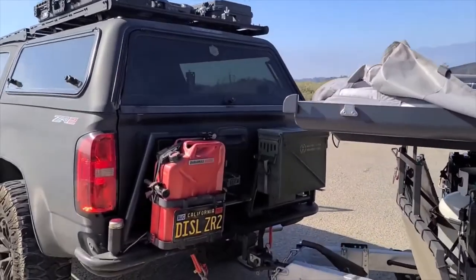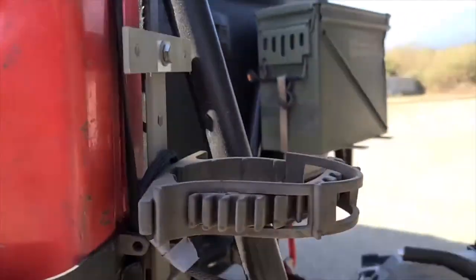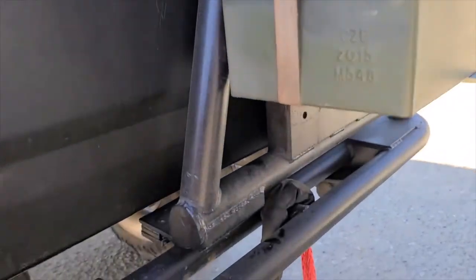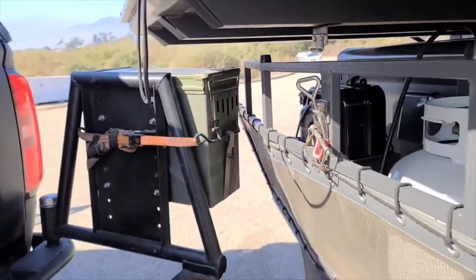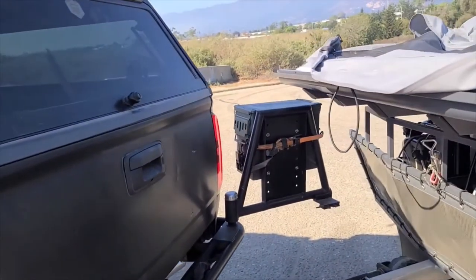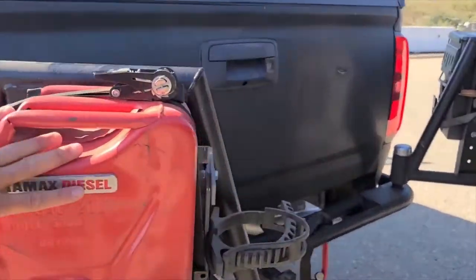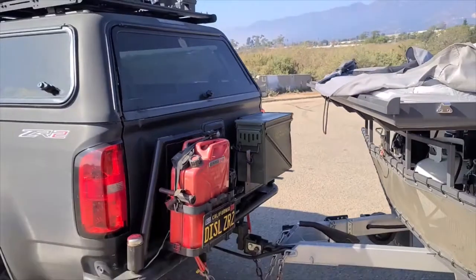One last thing I want to show you is my rear swing-out bumper. It really complements having a trailer because it's a dual swing-out, so it clears the whole thing even when it's all opened up and the tent is open. Look at the clearance on this — it clears right under and opens right through. That's the best part about having a dual swing-out bumper. If you had a single swing-out that went all the way across your rear bumper, it would definitely hit that and you wouldn't even be able to open your tailgate. Dual swing-out fits right in with your trailer.